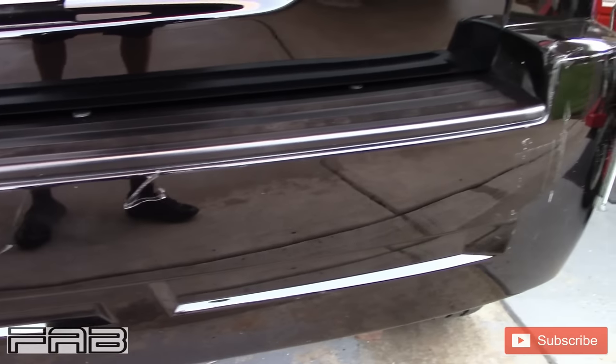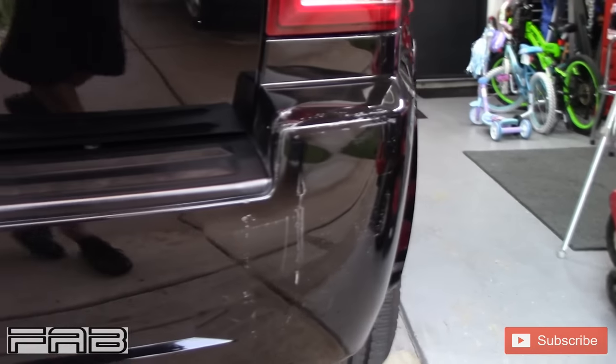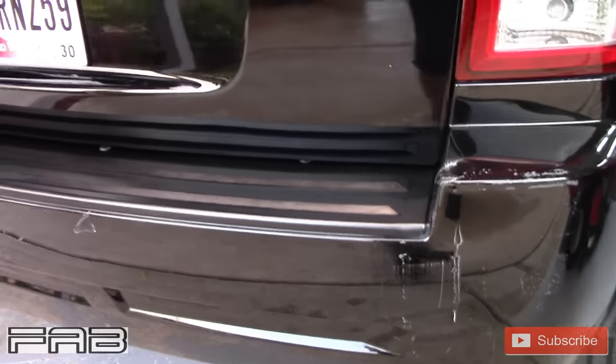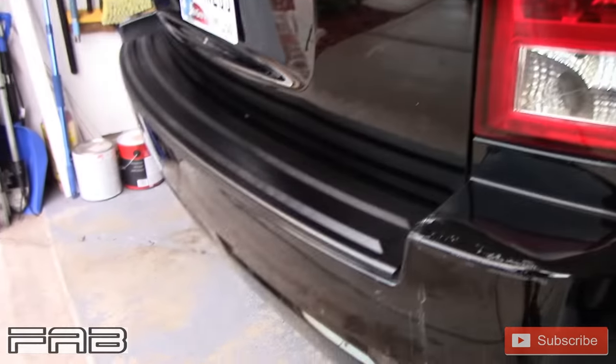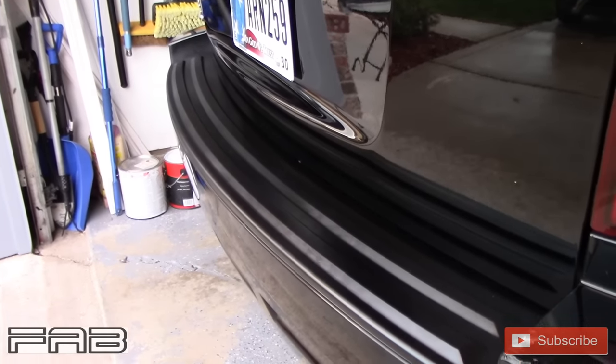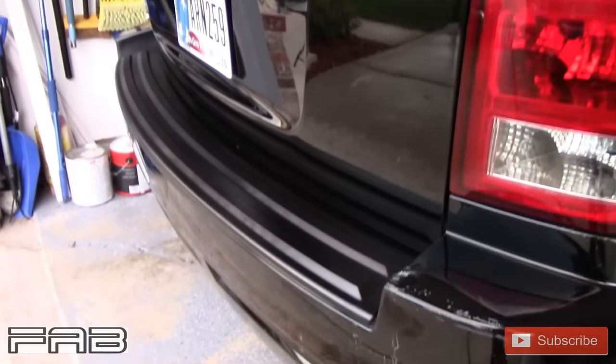Now I've got to figure out what to do with these. I said I didn't want to do anything with them because it's a cheap car, but I've got to find some way to cover this stuff up. There you go — that stuff seems to work good, at least on the first day of having it on there. It looks good. Who knows how long it will last with the sun and everything. It looks really, really good.